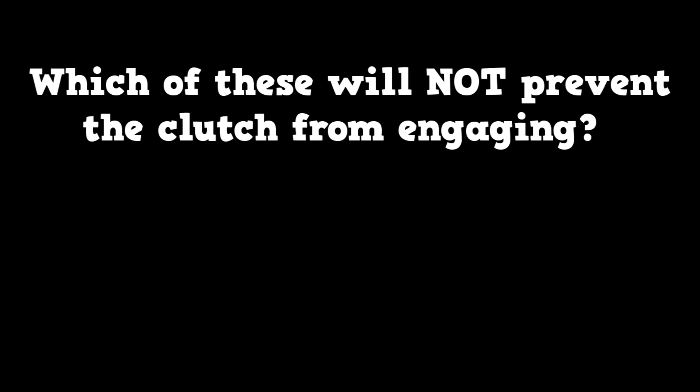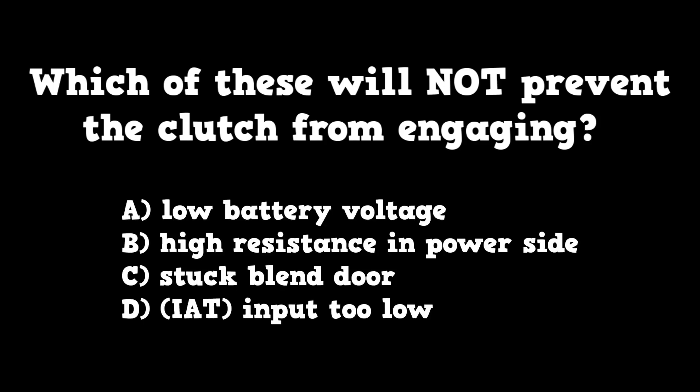Here's the same question but with different answers. Which of these will NOT prevent the clutch from engaging? A. Low battery voltage. B. High resistance in the power side. C. A stuck blend door. Or D. IAT input too low.